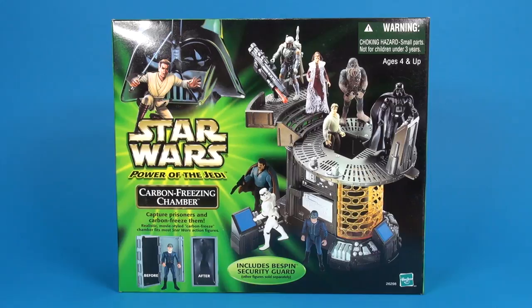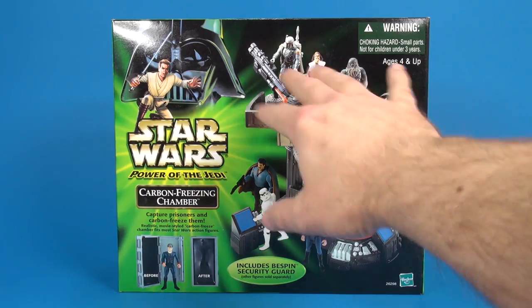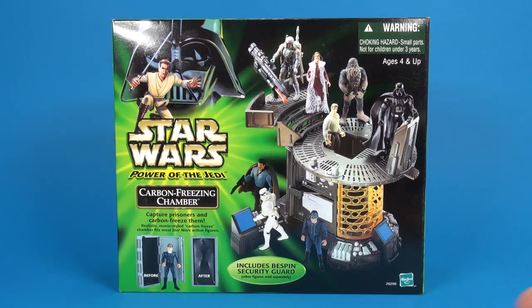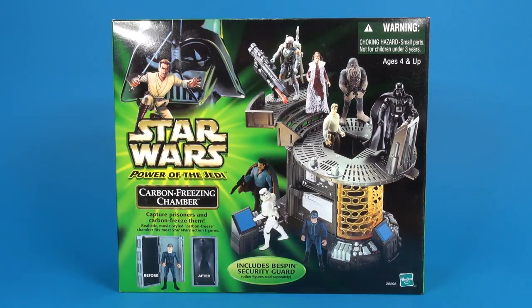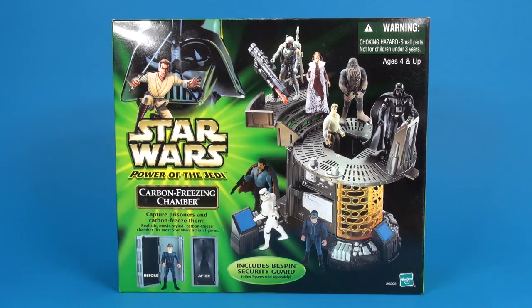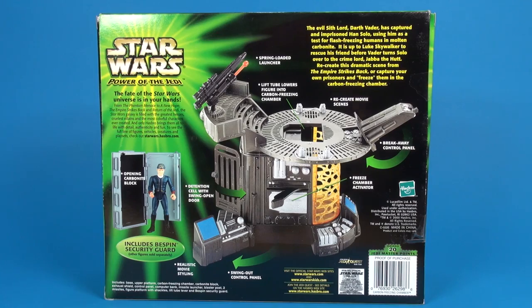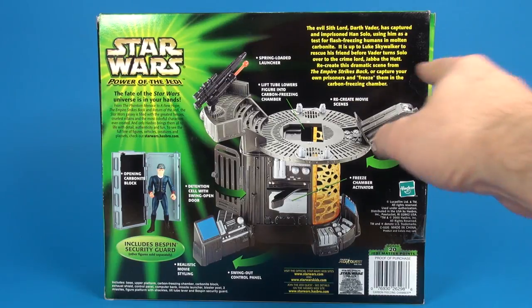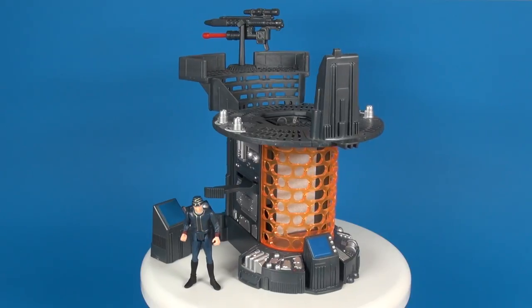First up, here we have a look at the packaging. You have that Power of the Jedi logo, a little dream setup of all the figures you could put on the playset, and it does note that it includes a Bespin security guard as pictured, along with the little carbon freeze block. The artwork on the sides of the box is all the same around, and on the back side you get a little more detail about what's included along with a write-up about what's going on.